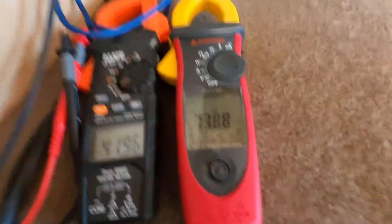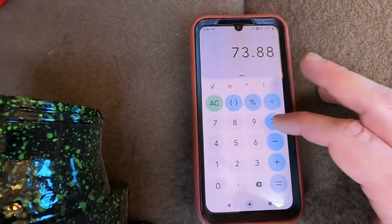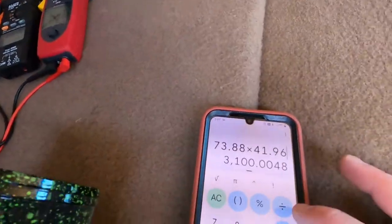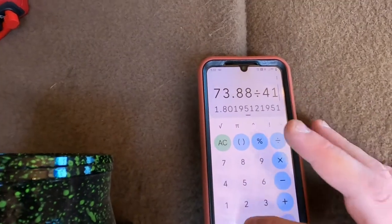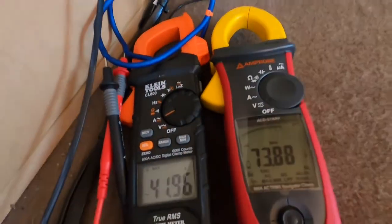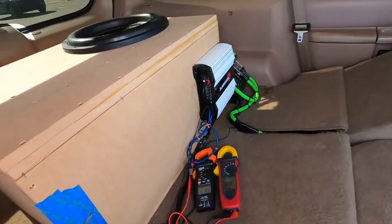It actually did more this time. We got 73.88 volts and 41.96 amps. So 73.88 times 41.96 is 3,100 watts exactly. Out of that Smart 3 in-vehicle. Dividing by 41.96 gives us 1.76 ohms. So according to this method, doing the max hold on the meters, we're getting over 3,000 watts out of the Smart 3 in-vehicle.